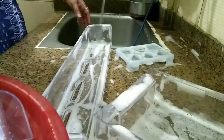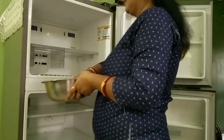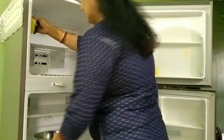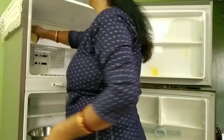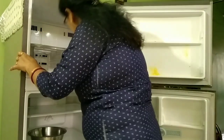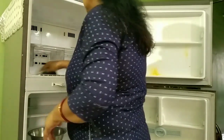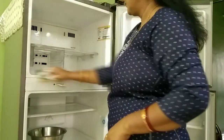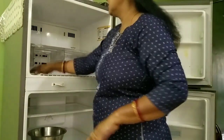I am going to remove the sponge from the liquid, so I am going to put it in my hand. I am going to remove the sponge from the liquid and put it back.